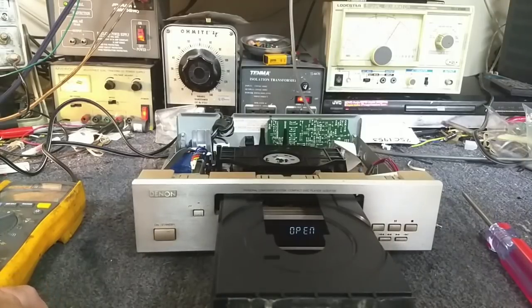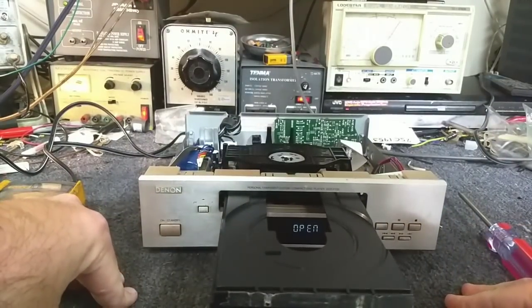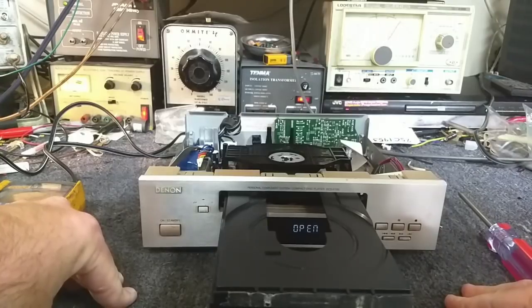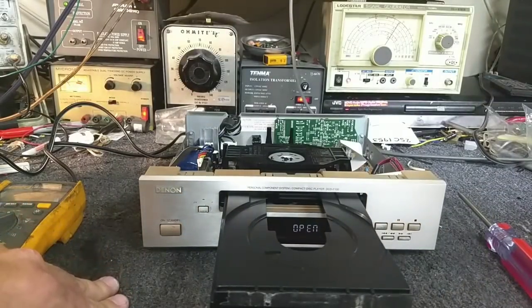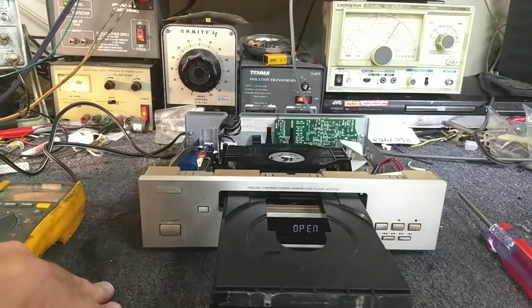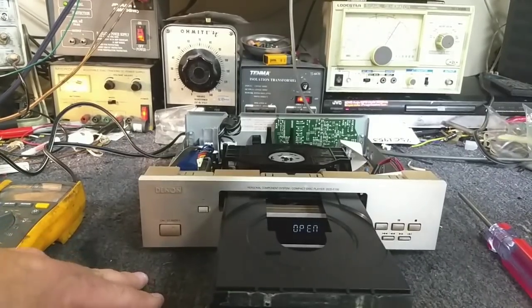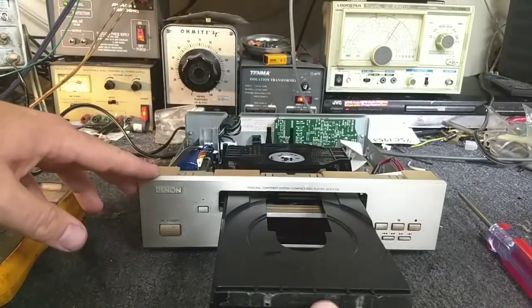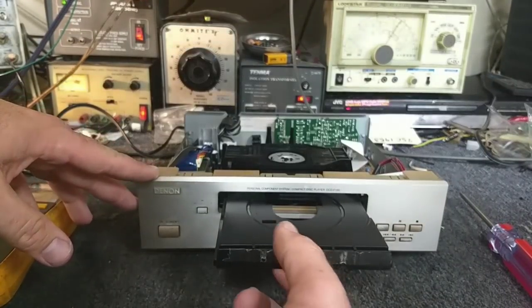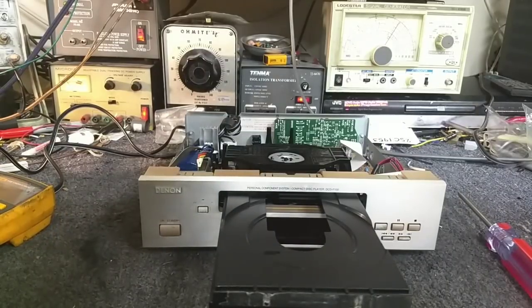We're back to where it was before it failed, and the machine is presumed to still be skipping. Since this person has been a very good customer, we can swap the disk drive and see if that fixes the skipping. And obviously the drawer belt needs to be replaced too. So let's remove power while it's open and get it apart to change both the belt and the disk drive.